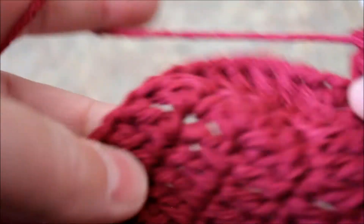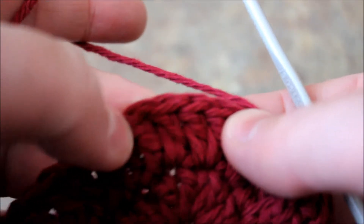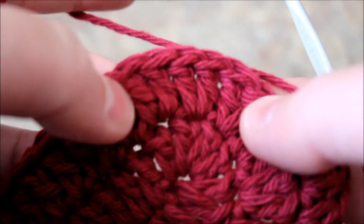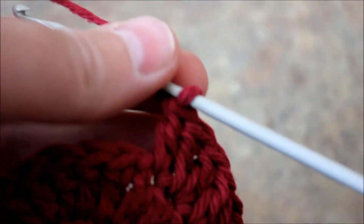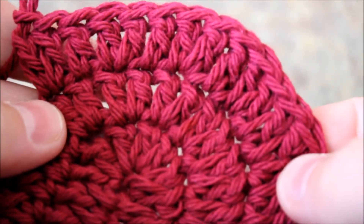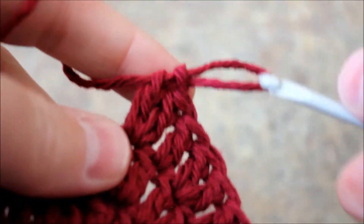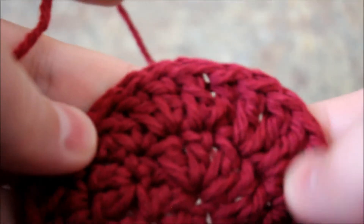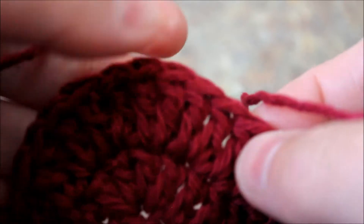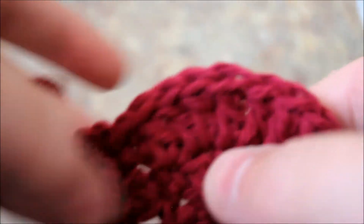Continue crocheting like this - one double crochet, two double crochet - all the way to the last. The last one is a double crochet on top of the double crochets. Continue crocheting all the way to the end - just one double crochet, two double crochet, one double crochet - and I will meet you here to join, and then we will start on our fourth row.